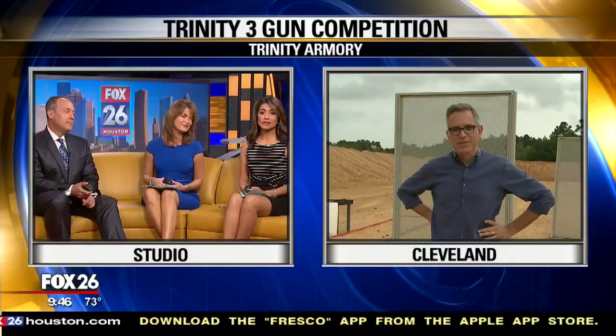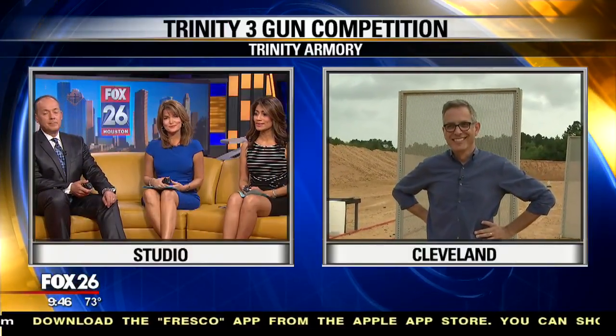If you have not yet heard about three-gun shooting matches, they are one of the most exciting shooting sports in the country. As the name suggests, competitors use three different firearms to shoot at different targets. Ruben Domingos is live at Trinity Armory located in Cleveland to show us how they do it.